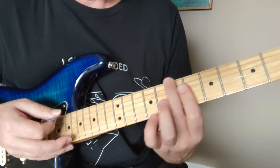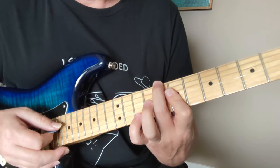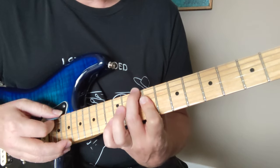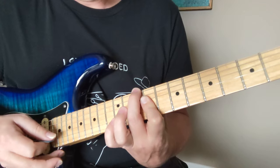Then we moved that one up. That's a D with a C bass, so we had an 8, and then down here we had 7-7-7. Then we moved that up — we had an E with a D bass. So we had a 10, and 9-9-9.